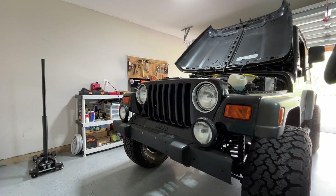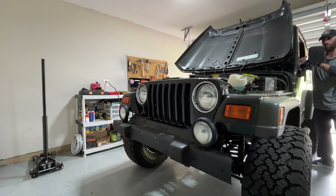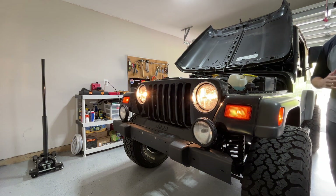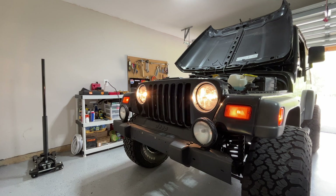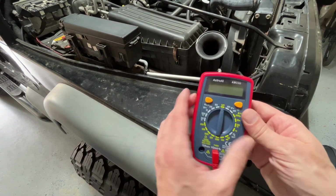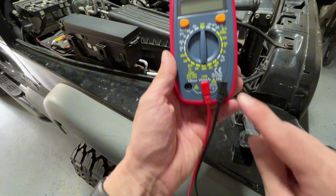Before I show you guys how to read a multimeter, go on your vehicle, engine off, turn your headlights on. This is going to get rid of what's called the surface charge, which will give you a much more accurate reading on the battery. It takes a couple of minutes to get rid of that surface charge, so in the meantime, I'm going to teach you how to use your multimeter.